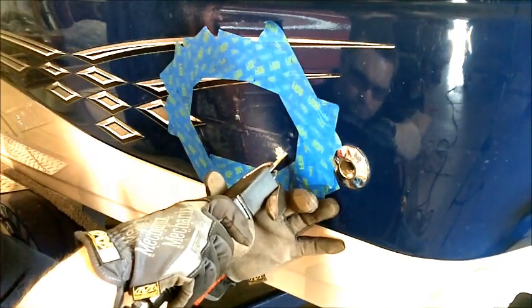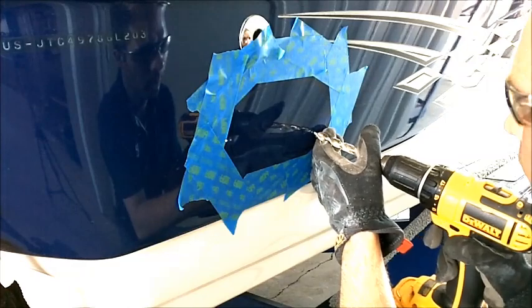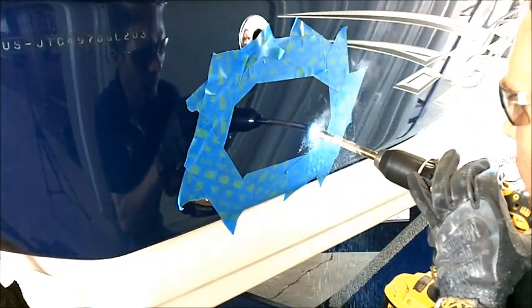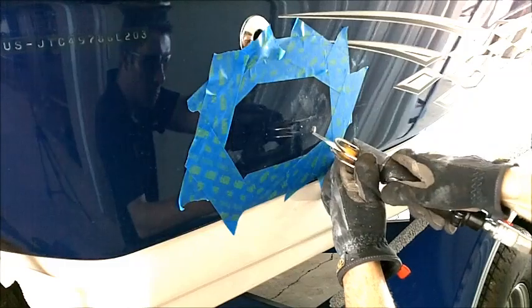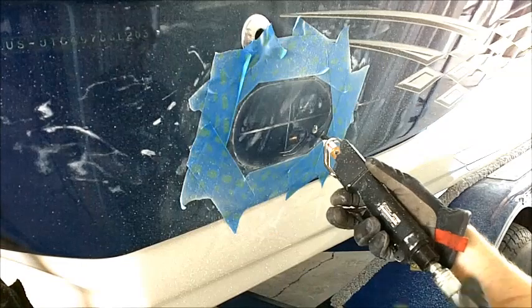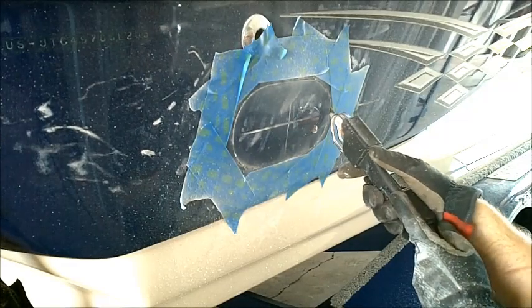Once we get the perimeter of that tip marked, we're going to go in with a sawzall and cut that out. We're going to repeat the same process on the other side. You can notice here when we drill the hole — when you drill into fiberglass, you want to drill with the bit running in reverse. That keeps it from grabbing the gel coat, which can chip the gel coat and cause issues. We're going to go ahead and cut out the other side here as well.